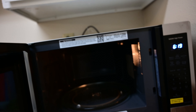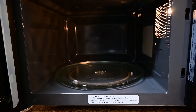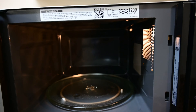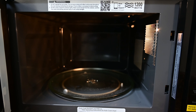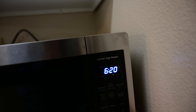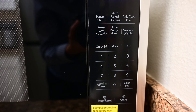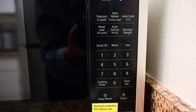If you look inside, we have a pretty typical setup — the microwave with the spinning dish, so it rotates around while microwaving for even cooking. On the outside we have a few options available: popcorn, auto reheat, cooking, and you can choose your different power levels.